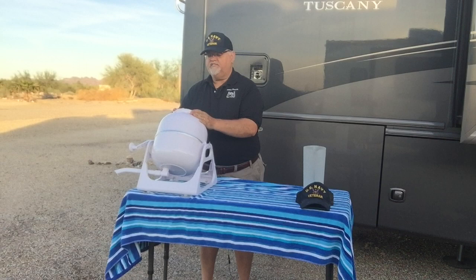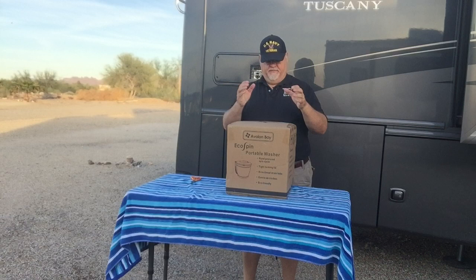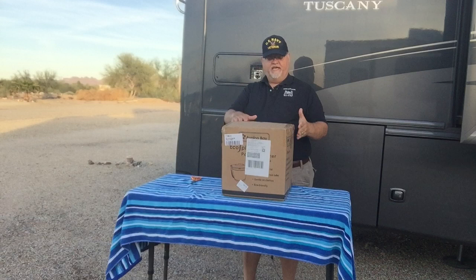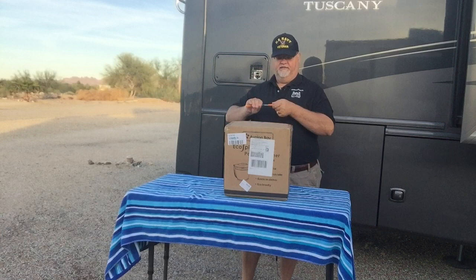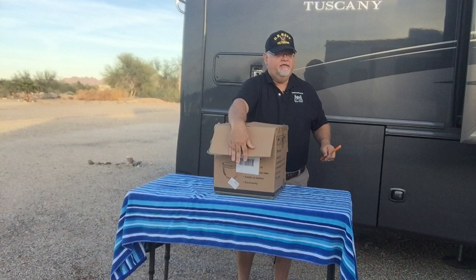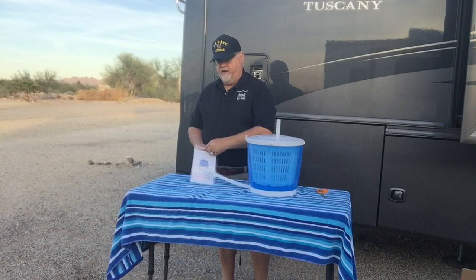We're going to set the Echo Wash aside and unbox the Echo Spin by Avalon Bay. The Echo Spin functions like the spin cycle on your washing machine at the laundromat or at home. Some notes: it's hand-powered, has a tight locking lid, directional drain tube, is gentle on your clothes, and is eco-friendly. I'm told it's a good thing to have these in pairs — in other words, the Echo Wash and Echo Spin are great complements to each other.